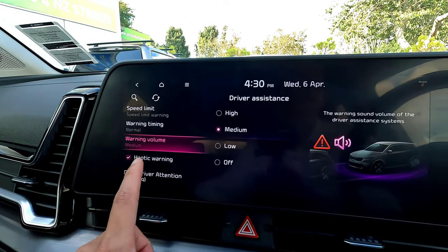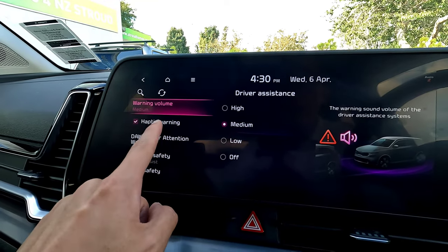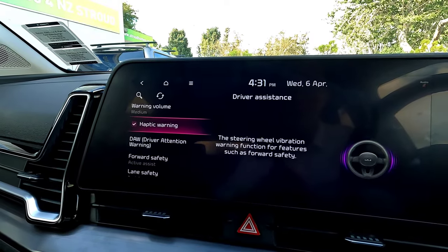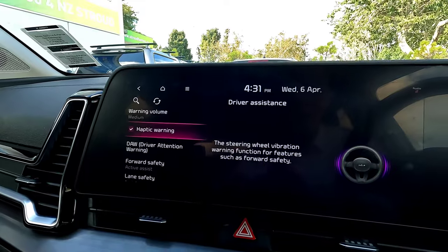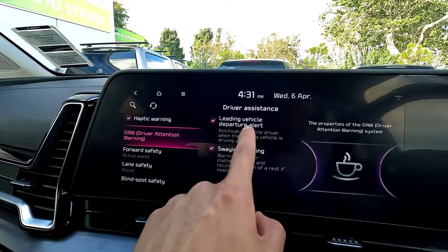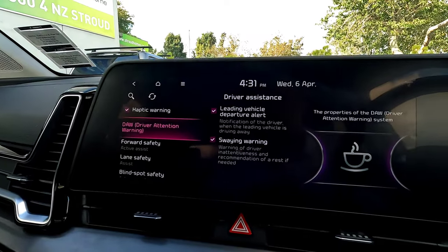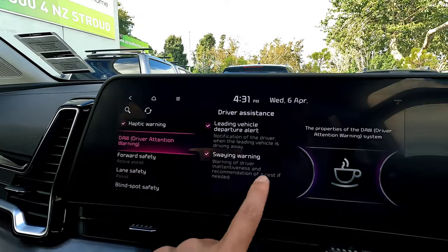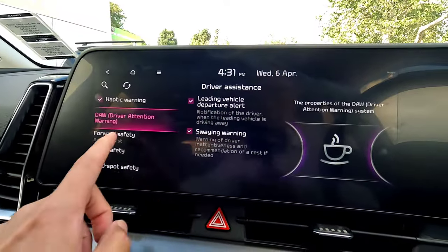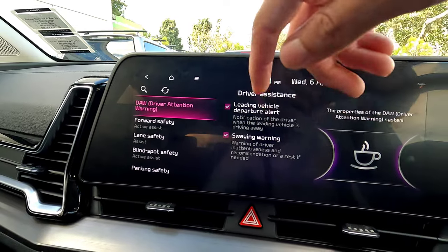Warning timing is set to normal by default, or you can set it to 'later'. Warning volume is set to medium so you can hear it, or you can switch it off. Haptic warning provides steering wheel vibration for any of the driver safety system alerts. Next, driver attention warning — this is your lead vehicle departure warning, which gives you a notification when the vehicle in front moves off but you haven't moved yet.